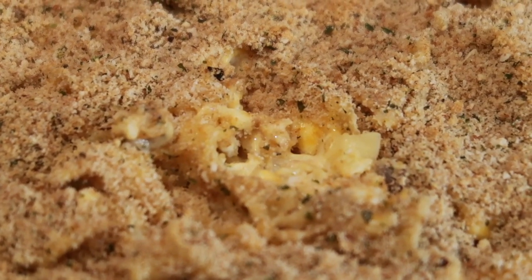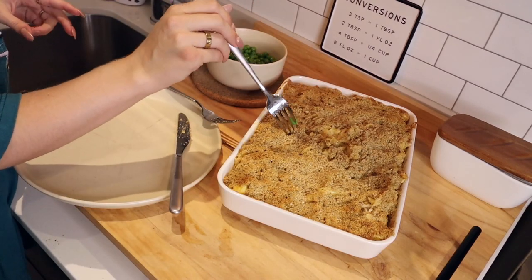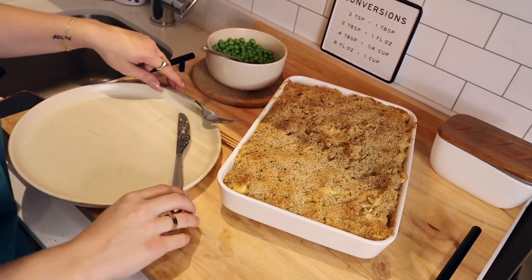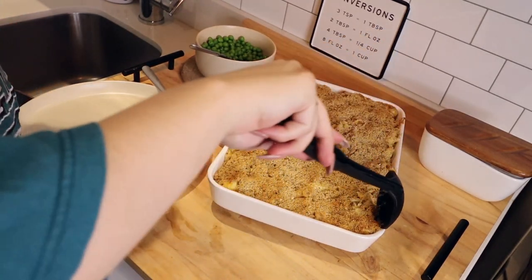Here's the finished product, babes. I've got some peas — I actually like to mix the peas in, I'm feeling crazy. Peas are a great addition to this casserole, if you ask me. I'm just gonna take from the corner, because if the middle isn't fully set, that's none of my business.